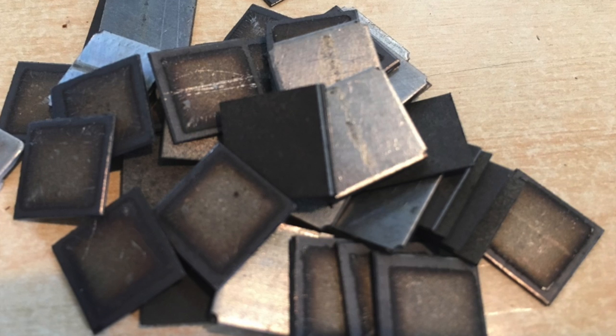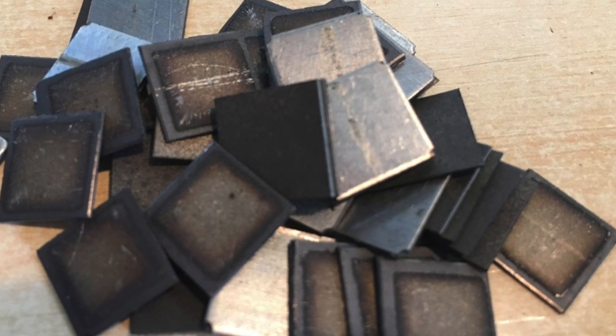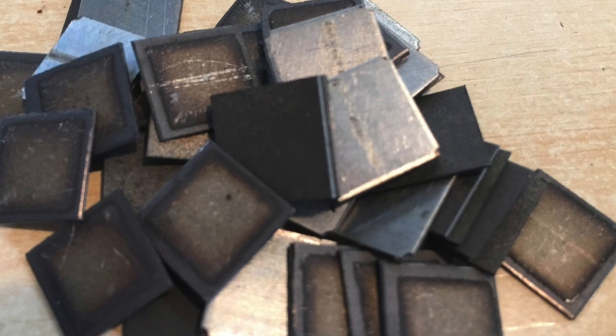You remove the selenium plates and you're left with the bare assembly unit with the connection tabs for the various solder points. These are the selenium plates that I've removed — they just go in the garbage, nothing more to do with them.